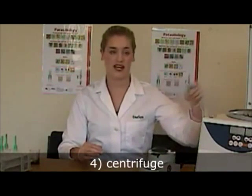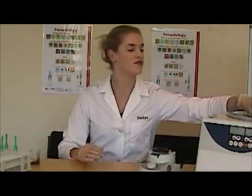Place the Paracep directly into the centrifuge. The time will depend on what Paracep you are using, but today I am using the Mini Paracep SF reagent ready, so two minutes at 500 Gs.